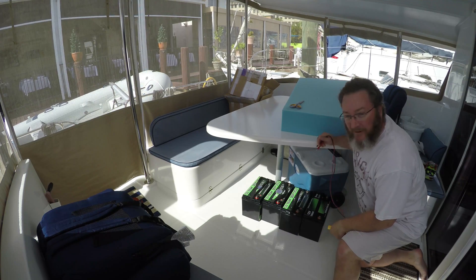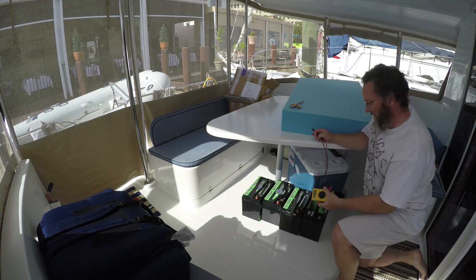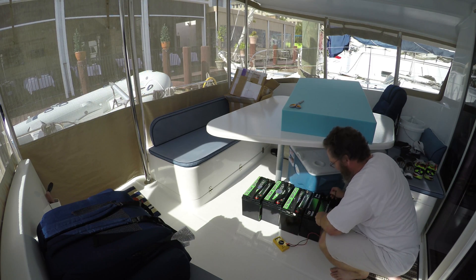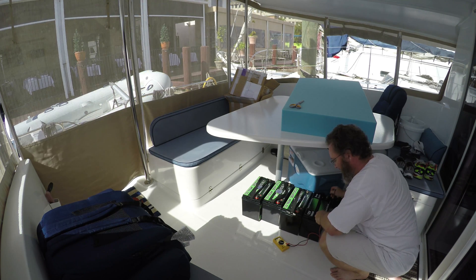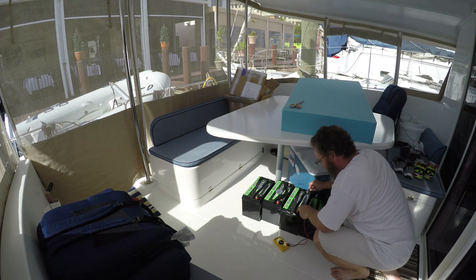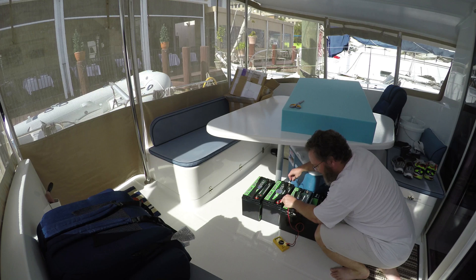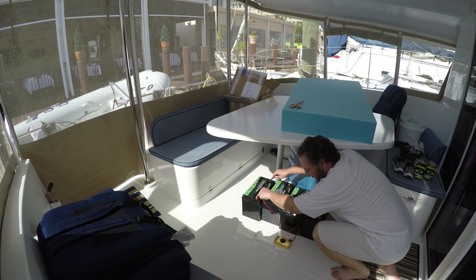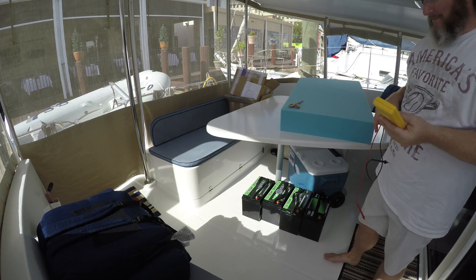We've got four of the batteries opened up and I'm going to check the voltage on each one, hopefully they're all roughly the same. Results: 13.0–13.1, 13.1, 13.0–13.1, 13.0–13.1. Beautiful — all four of them are exactly the same, so they're nice and balanced already and shouldn't need any adjustment.